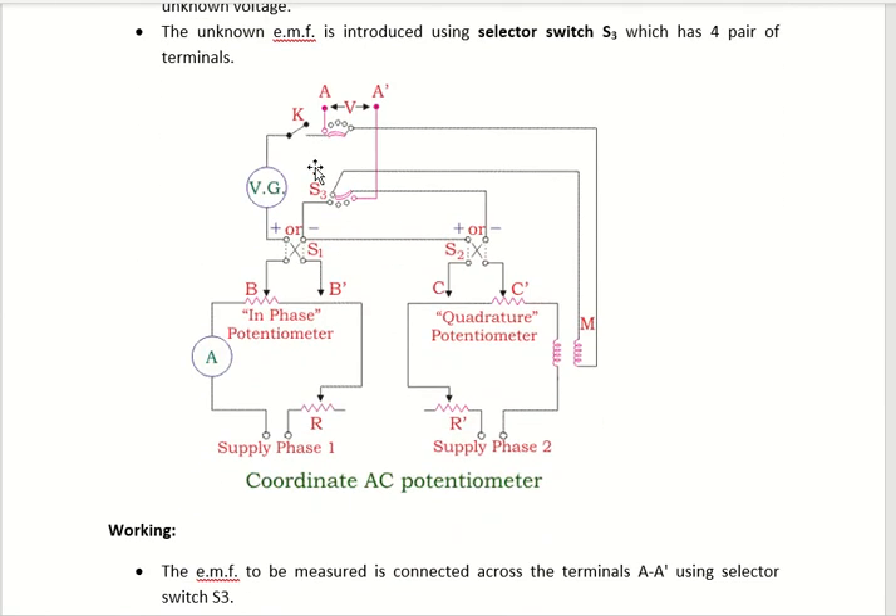This is the circuit diagram of a coordinate type potentiometer. It consists of two potentiometers: one is the in-phase potentiometer and the second one is the quadrature phase potentiometer. BB' is the in-phase potentiometer and CC' is the quadrature phase potentiometer.